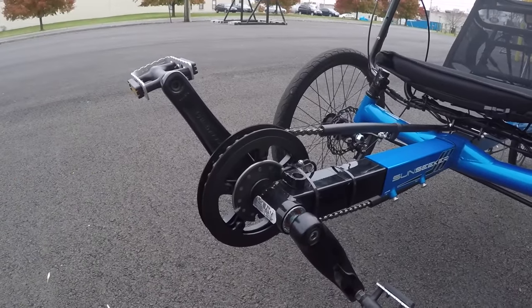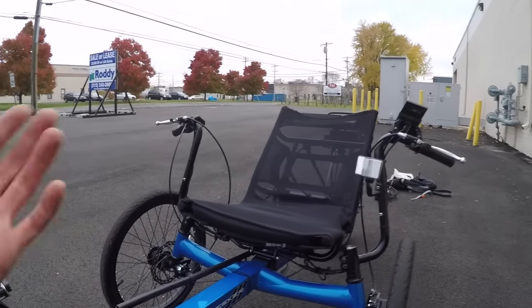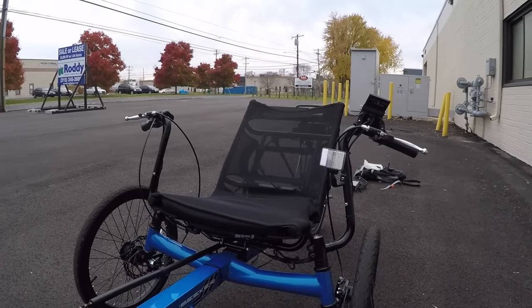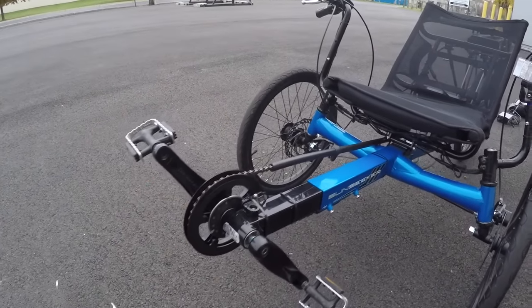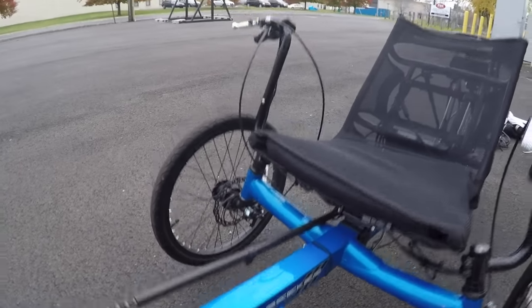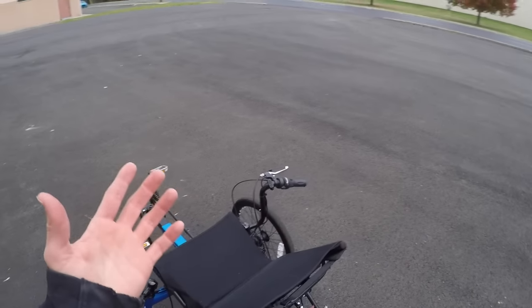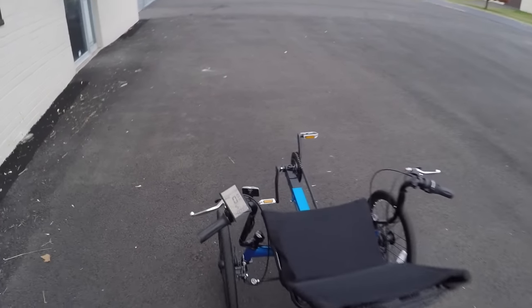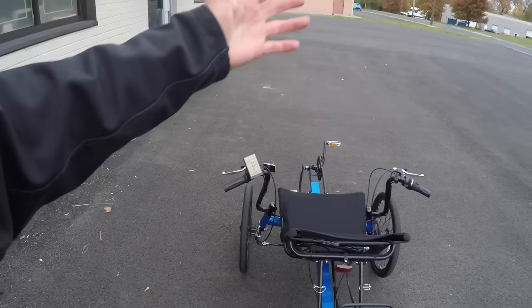Whenever I get on recumbent trikes, it seems like I'm in a higher gear, and I think that's because they're so aerodynamic — you end up going a little bit faster. So it's nice that the cadence sensor is so responsive; you don't have to pedal for quite as long until the motor helps you out. Or you don't have to pedal at all because this one actually has a trigger throttle as well. The throttle is incremental — it doesn't override assist at full power. You've got five levels of assist, and as you go from one to five, you get increasing power and increasing top speed.